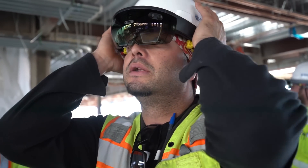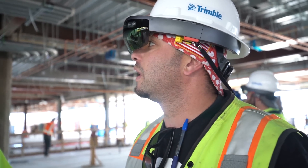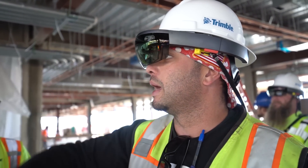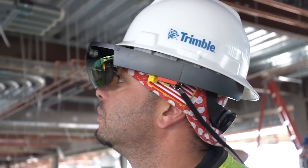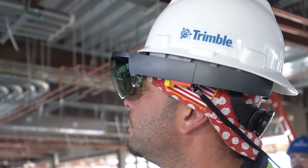Slide this on, use it almost like a welding hood, but just for quality control and layout checks. I mean, I'm constantly measuring with the model on my iPad. Coordination would be the main phase that this would really help us with.